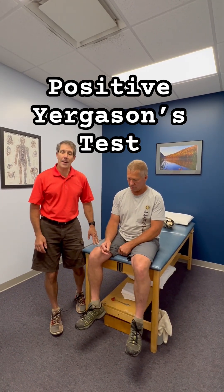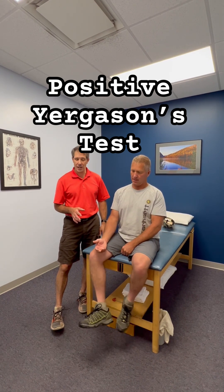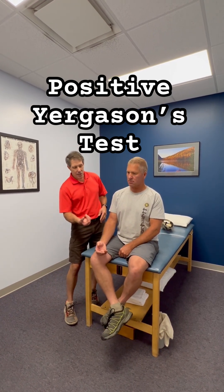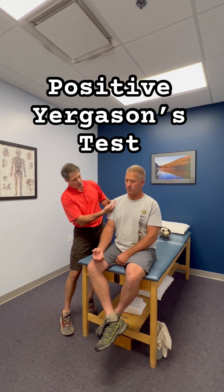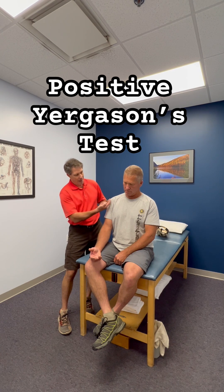Hey everyone, this is Paul from OrthoEvalPAL. I want to do a demonstration on somebody who has a positive Yergeson's test. The Yergeson's test is used to identify if the long head of the biceps is subluxing into and out of the bicipital groove.